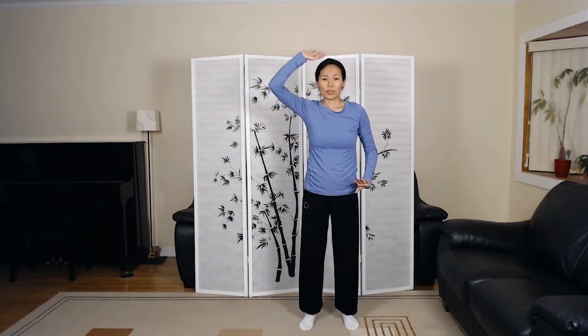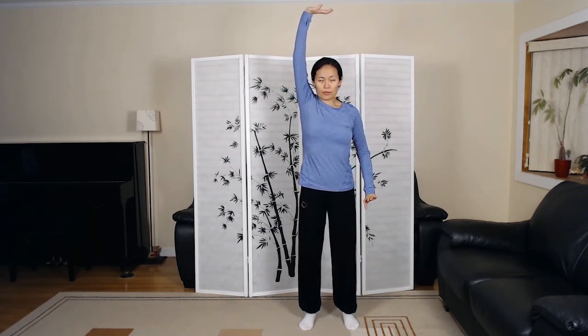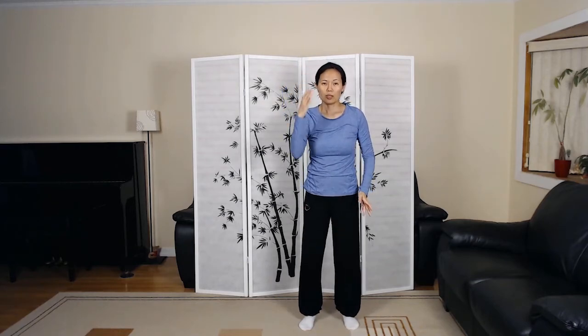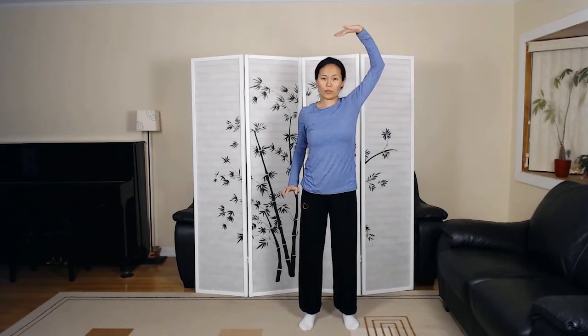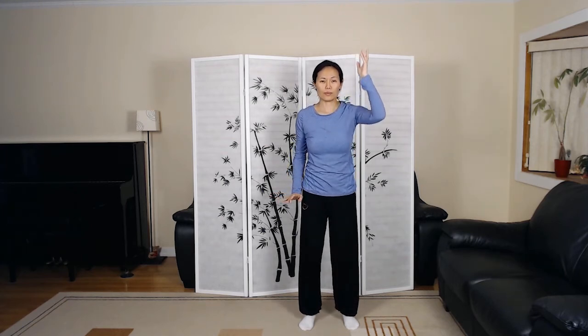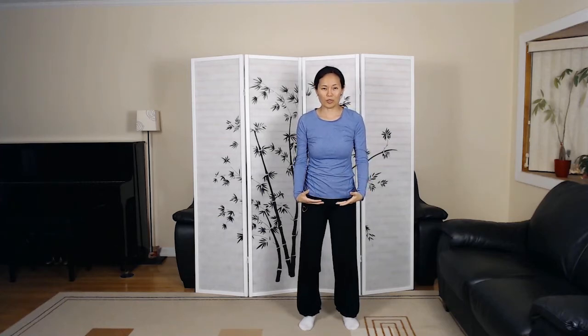Make sure to go with your breathing. If you breathe a little bit faster, move a little bit faster. You breathe slower, you move slower. Holding the ball. Transition to number four.